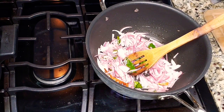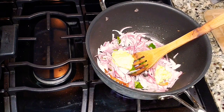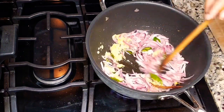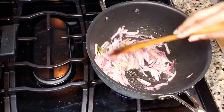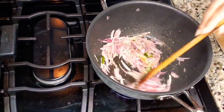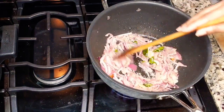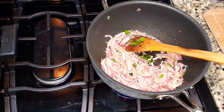Once the onions are a little golden brown, add the ginger garlic paste — I'm adding two tablespoons. Mix it all together and cook until the raw smell of the ginger garlic has totally disappeared. Once the ginger garlic paste is cooked well, we are going to add the cooked mutton.